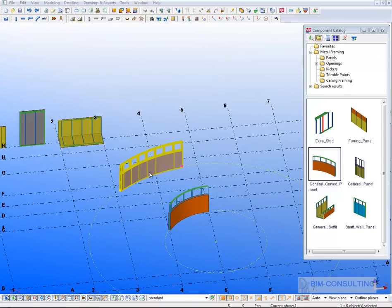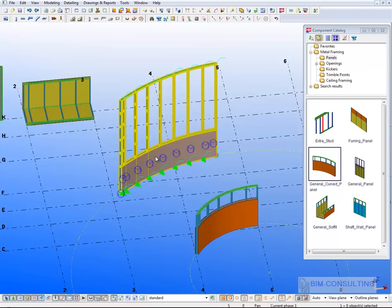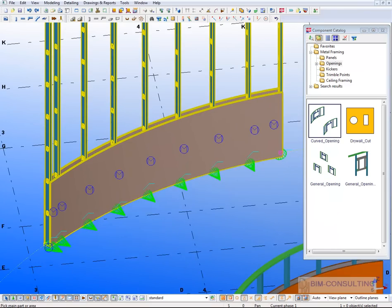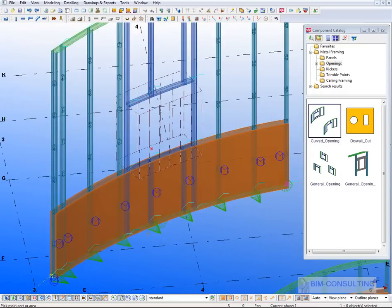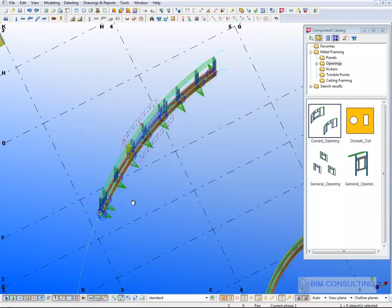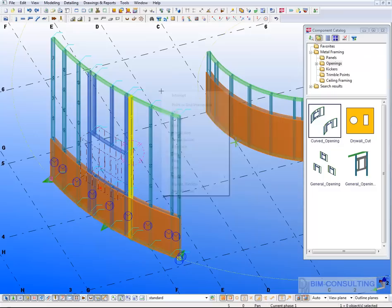Double-clicking the curved panel dialog shows it has pretty much the same parameters as the straight panel. There is also a curved opening tool — you select the panel and the position of the opening, and it is input with the correct radius applied to it.